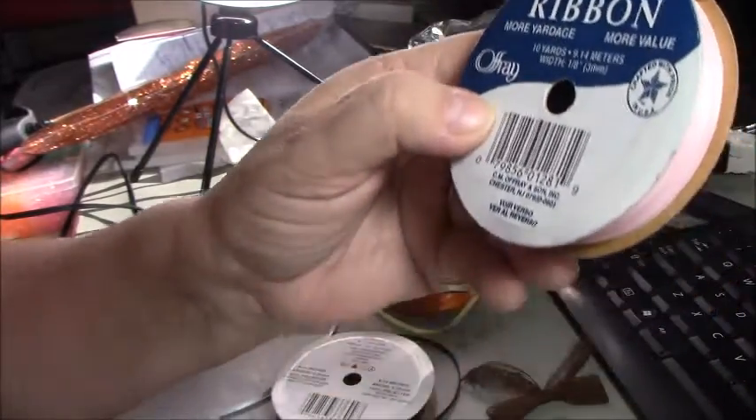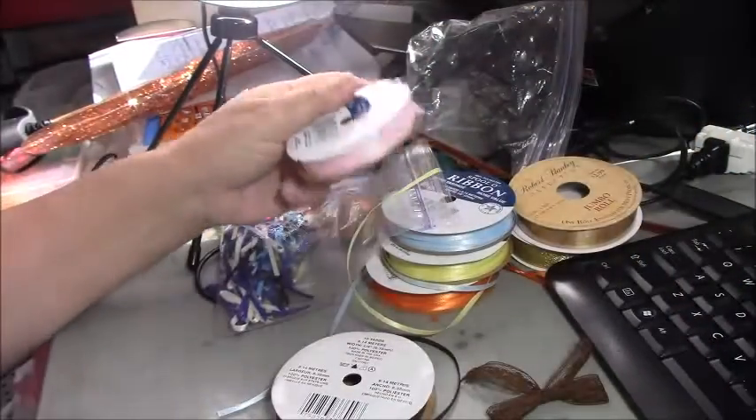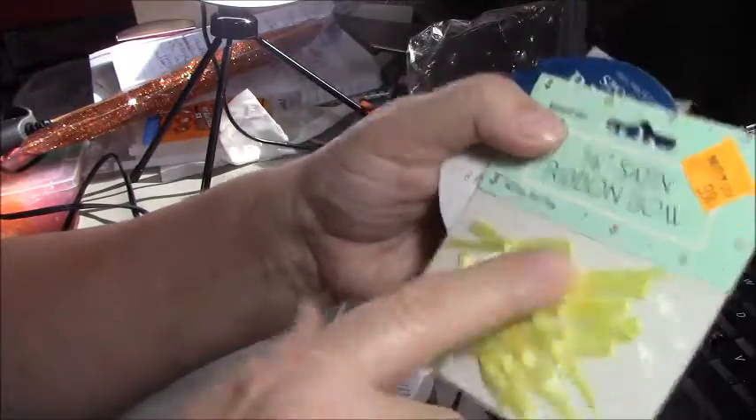Each bow takes approximately seven inches, and if you divide that into ten yards, you get about fifty-one bows. So even if you pay two dollars for this spool, you're getting fifty-one bows; or if you pay a dollar for a pre-made bag, you're only getting ten.